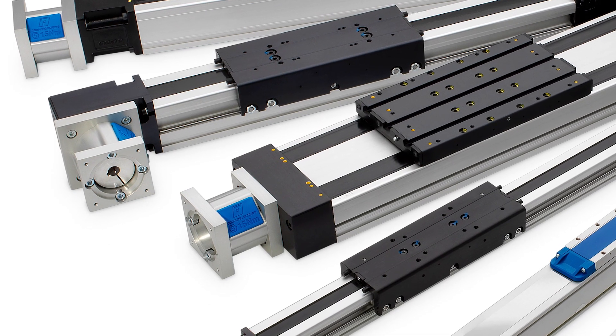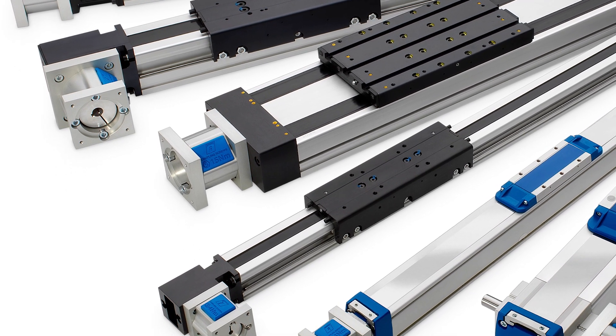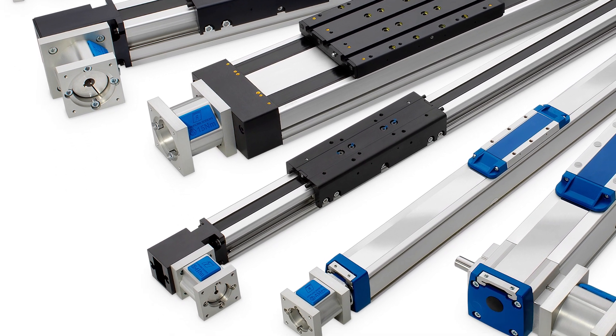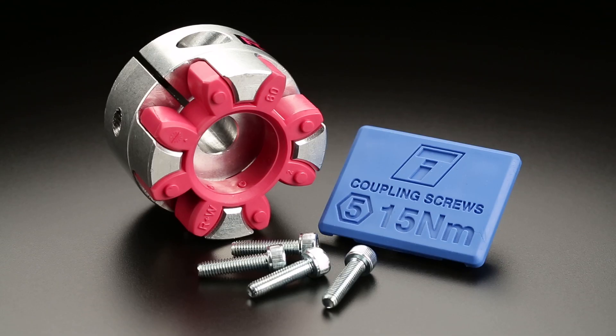Once you've sized your system, ordered and received your linear unit, installation is easy. The linear actuator will arrive with the motor interface flange mounted to the unit. In a separate bag, you'll find the motor coupling half, the motor bolts, and the plug.